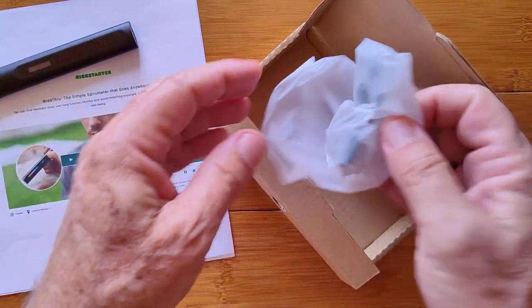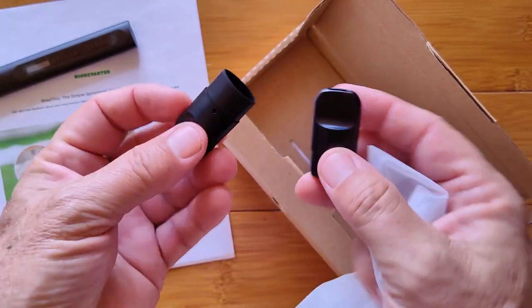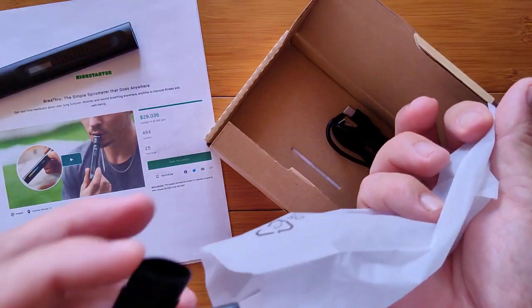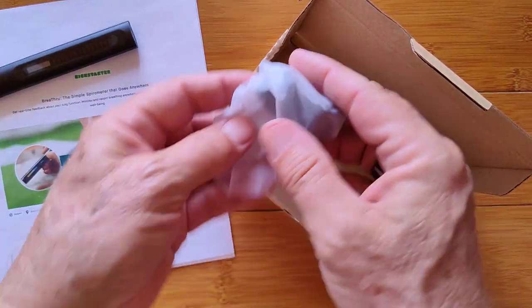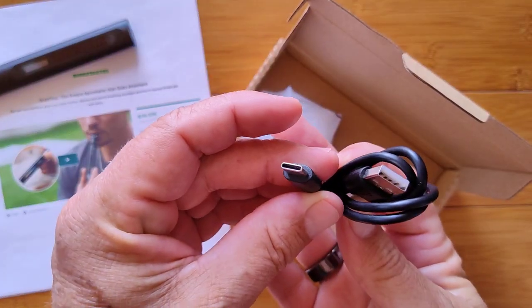Let's take a deeper look inside the box. These are a couple of additional mouthpieces so family members can use it — I think they're like $5 for two extra, not very much. I'd recommend picking up a pair of those if you sign up for it. And then there's a basic charging cable here.